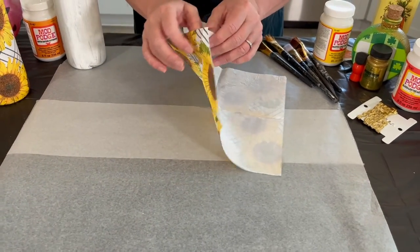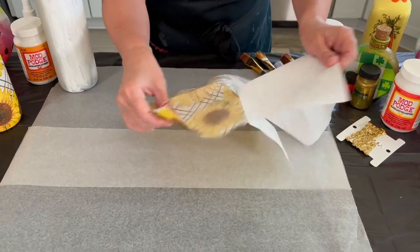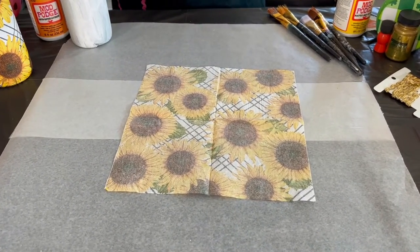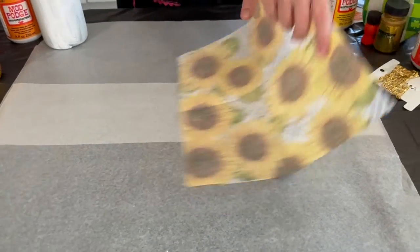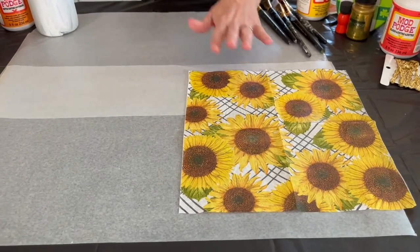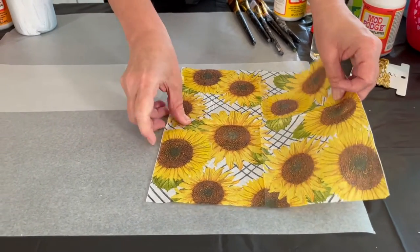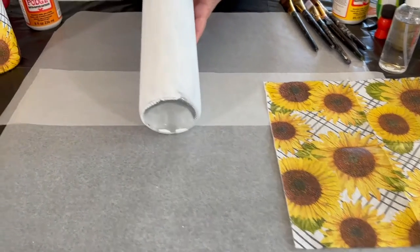We're only using the top printed ply; the white part you can discard — I use those as little cleanup rags. Turn the napkin printed side up because we're gonna do a little spraying of water. I like the printed side up so that when I'm applying it I can see my pattern. Before we do that, we're gonna go ahead and coat our bottle with Mod Podge.